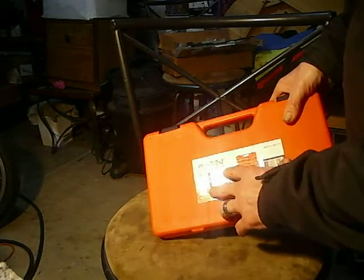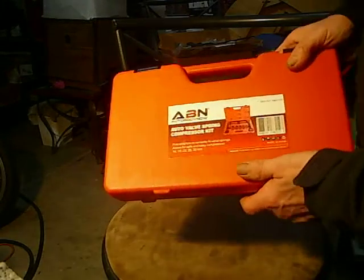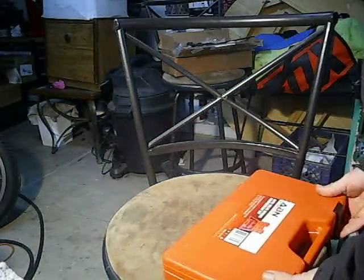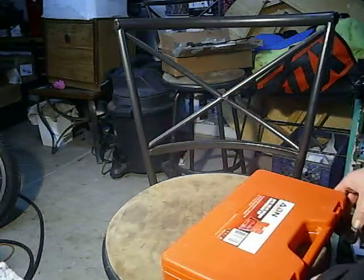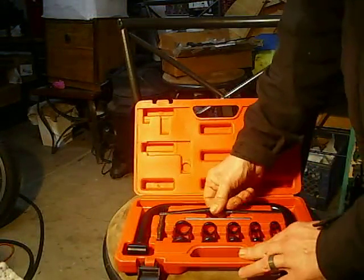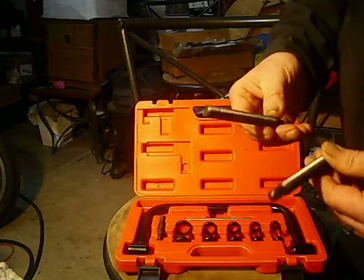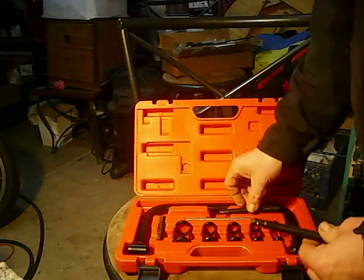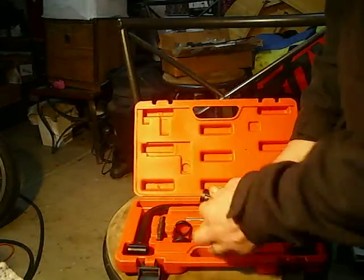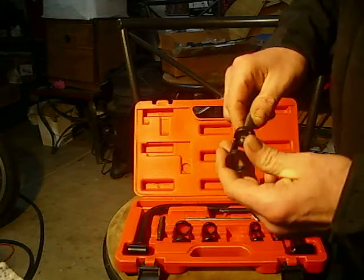This is made by Auto Body Now. It's your complete coil spring compressor kit. You can see the little picture right there. You get some of these little adjustable rods here. They have a little divot ball right here for a socket. There are no threads in here — you just click it on and you're good.